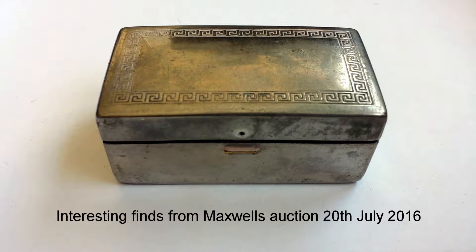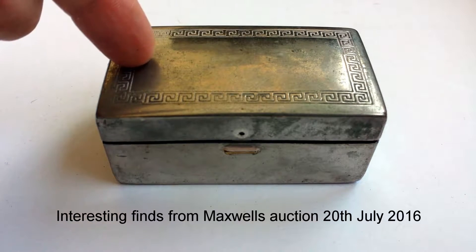After a couple of years off, I've decided to start buying things again at auctions. I'm going to have a quick look at some of the smaller items I picked up this week.